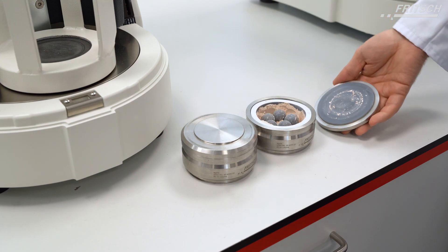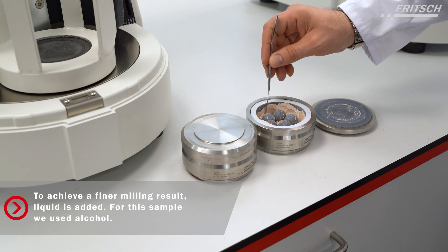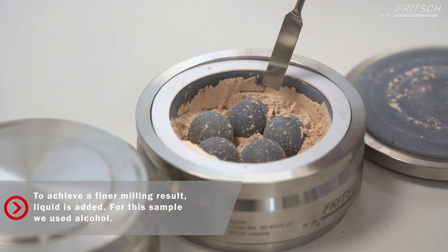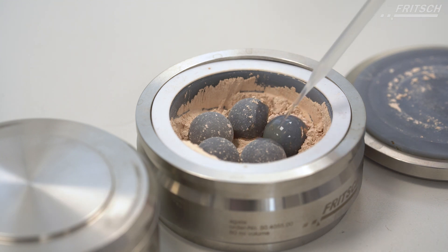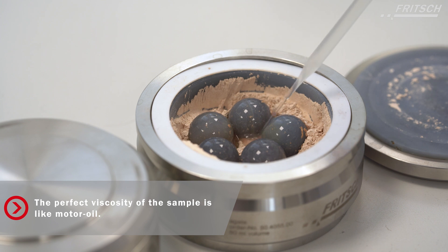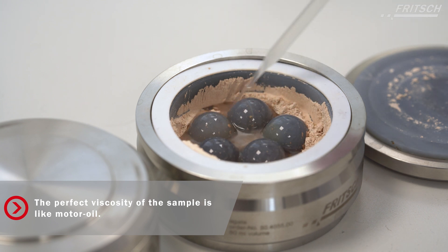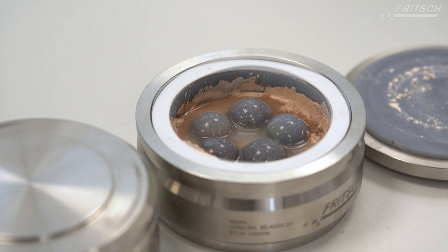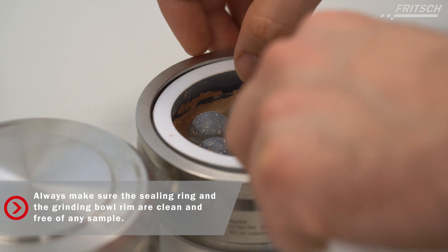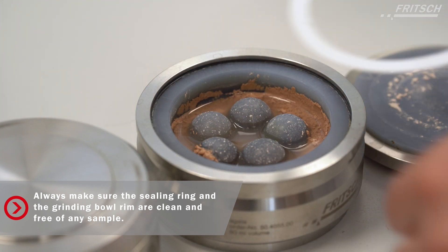To achieve an even finer result, we add liquid to the sample — in this case alcohol — but every liquid that doesn't damage the sample and has a high boiling point and low viscosity can be used. The perfect mixture should have a viscosity like motor oil. Always make sure that the sealing ring and the grinding bowl rim are clean and free of any sample.